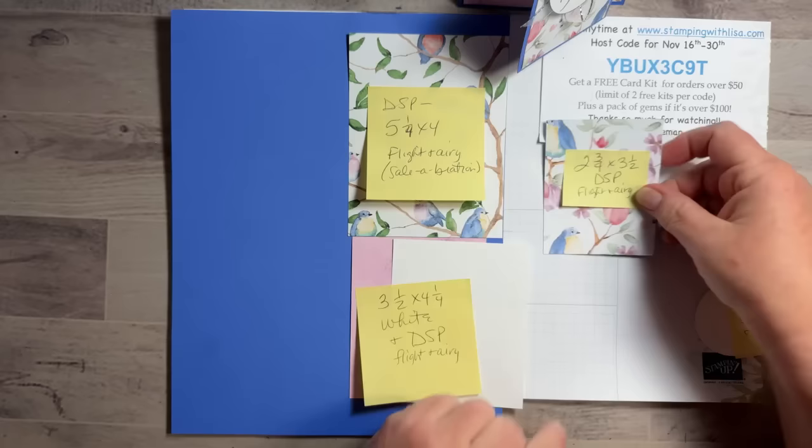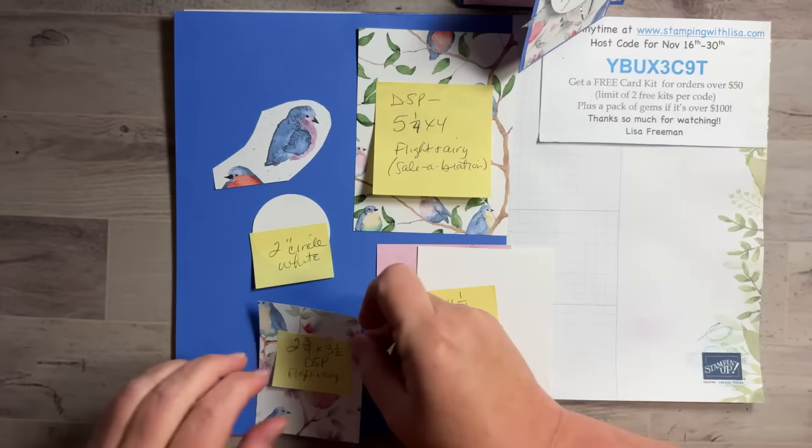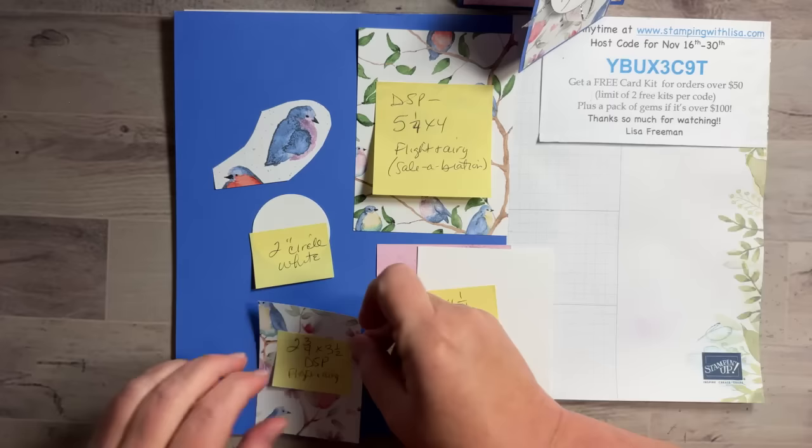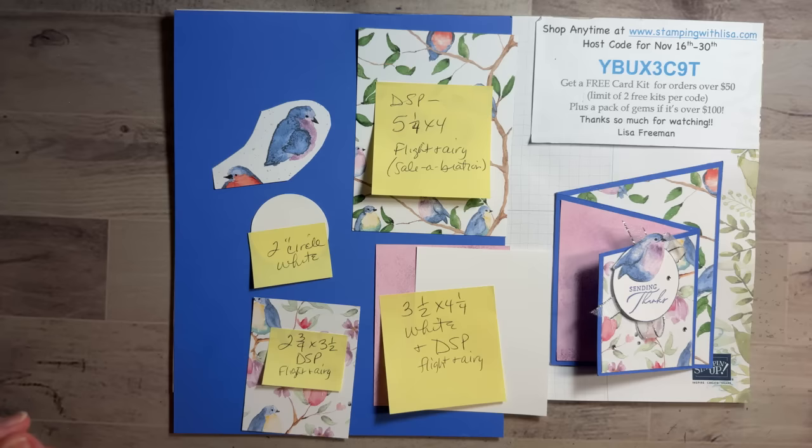Here are all the pieces — take a screenshot of that. I'll tell you how to cut this. It's funny, this paper looks so much bluer on screen than it does in person — it has more purple in it when I look at it here. It's definitely not Misty Moonlight or Boho Blue; I don't know where they got the colors to match.